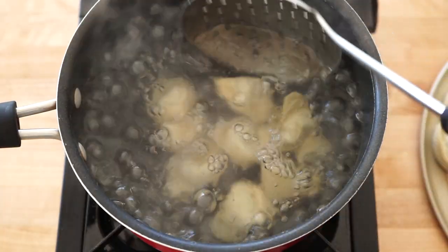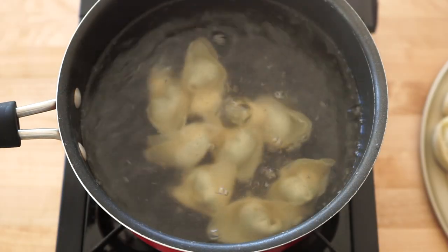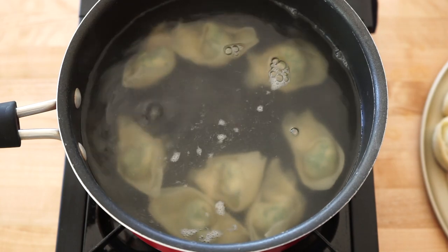Add wontons to a pot of boiling water. Give them a gentle stir so they don't stick to the bottom or each other. Cover and wait for it to boil — do not walk away, as it boils over quickly. Add a quarter cup of water, cover, and wait for it to boil again.